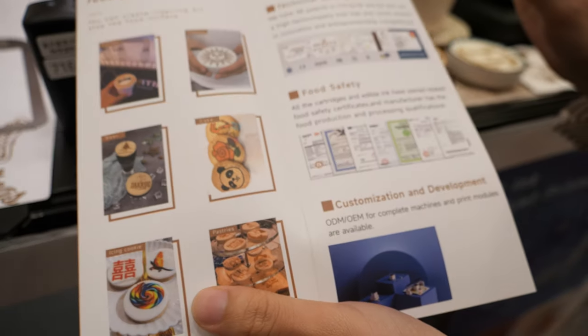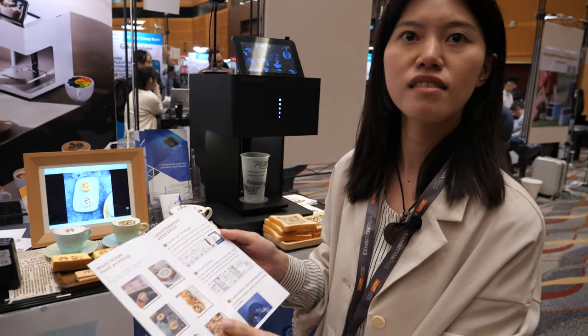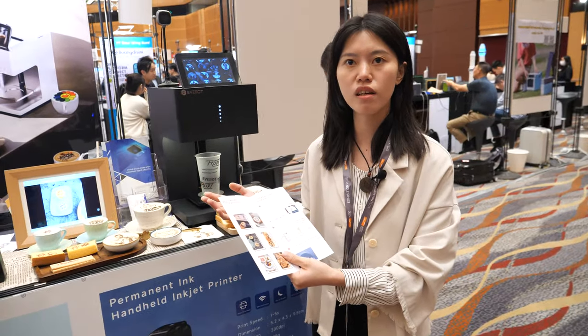Is it delicious ink? No, it has color but there is no flavor, no taste. But couldn't you print with chocolate or something like this? White chocolate is okay. If you print on dark chocolate, it may be invisible.